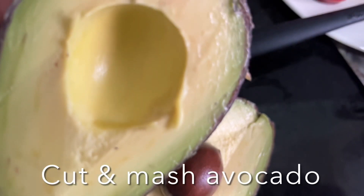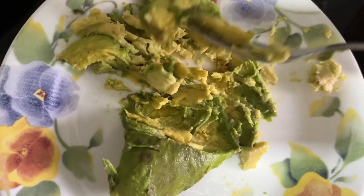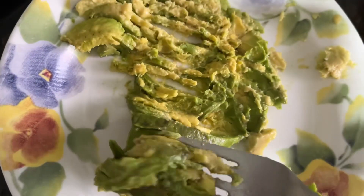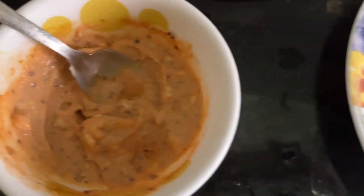Here I have the avocado — I'm going to mash it and keep it aside. Now everything is ready: seared zucchini, tomato, mashed avocado, the cheese spread mix, and the omelette mix.